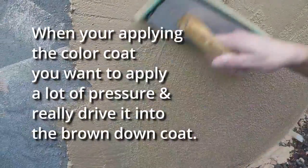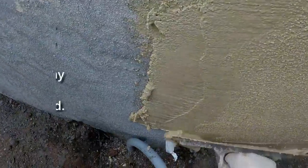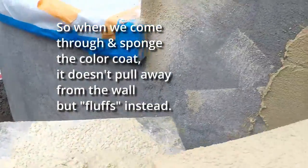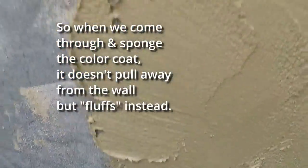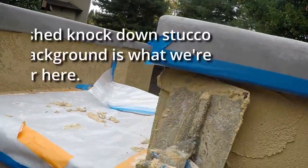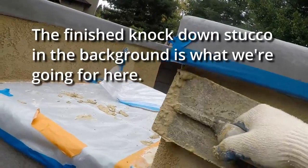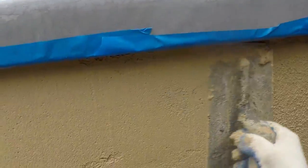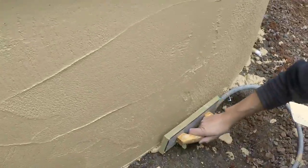So here comes the fluffing. It brings the sand to the surface, and gives you your texture. This is getting a knockdown texture. This is our first base coat texture, which is called a sponge float. See these little corners up here — super important. These are the details that really make a job.